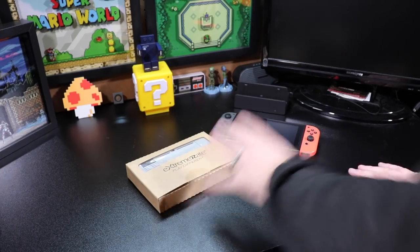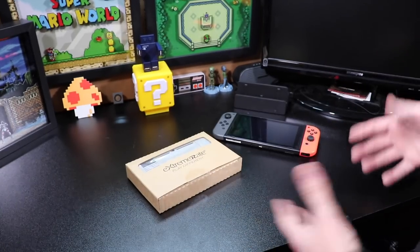This kit by Extreme Rate allows you to reshell your entire Nintendo Switch. I've been meaning to reshell my Nintendo Switch controllers for a while now — they're a little worn down and starting to lose a bit of color. I bought these controllers used and wanted to change the outside to something a little different. This kit is going to allow me to do that. But first, let's talk about what a reshell kit is.